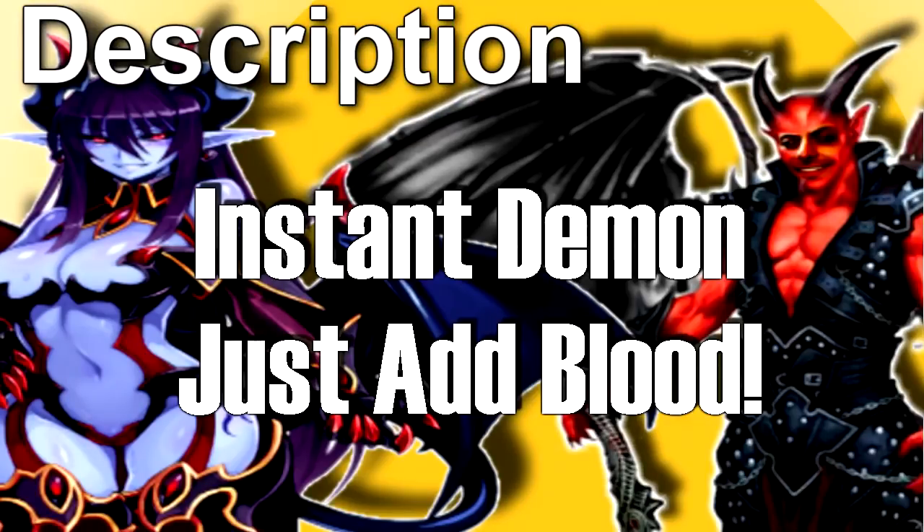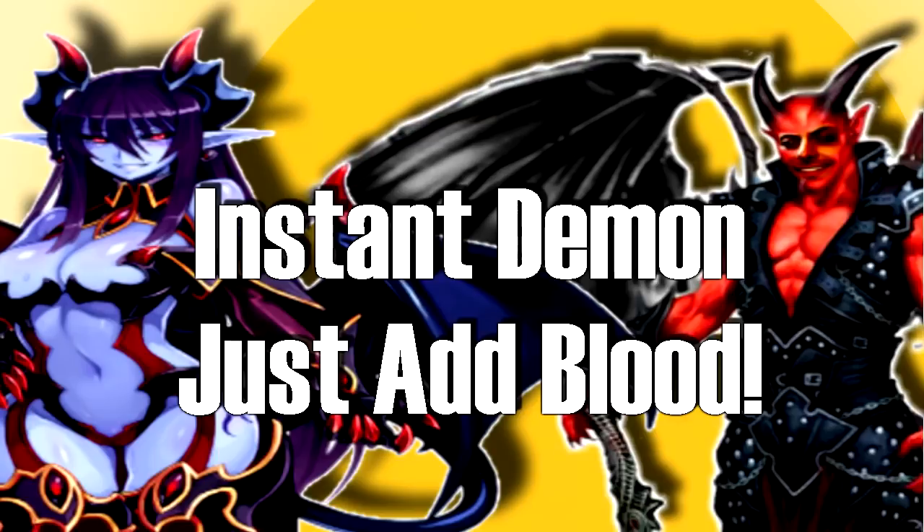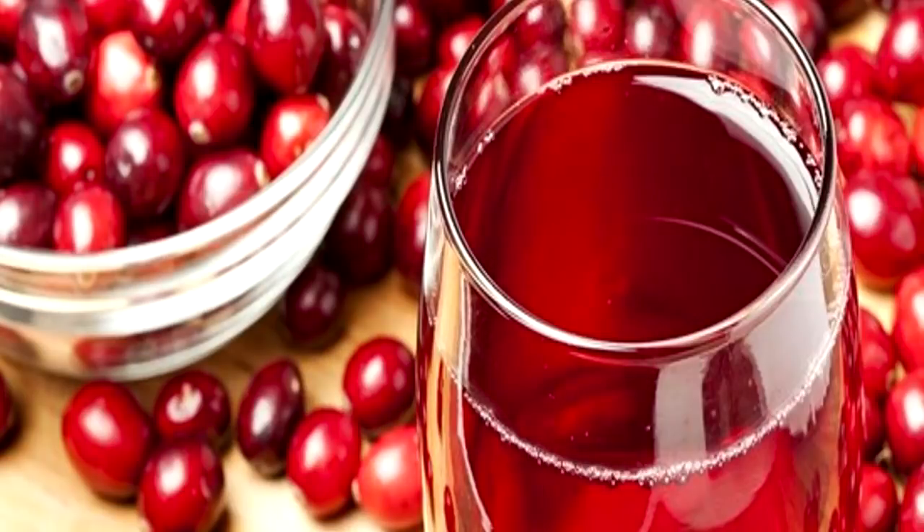SCP-3665 is a 15x10x3.5cm package of a powdery substance, labeled as 'Instant Demon: Just Add Blood,' with a depiction of a stylized male and female demon with ram-like horns and bat-like wings on either side of the text. Inside the package, there is a moderate amount of dry powder of an unidentified substance, or mixture of substances, having the overall consistency of talcum powder. Also packaged is a small plastic container of imitation blood, containing what appears to be cranberry juice, red food coloring, and a currently unidentified substance, along with instructions for use.